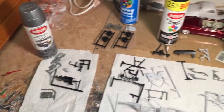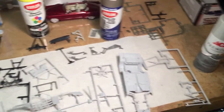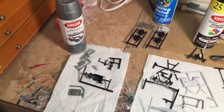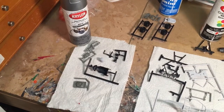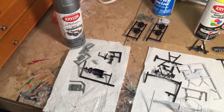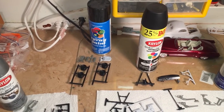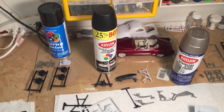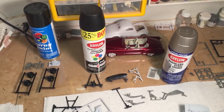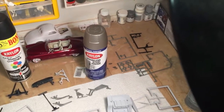The parts have been cleaned and are laying out to dry, separated into different colors. Over here you have stuff that's going to be aluminum — your engine block, your intake, your fan, your radiator, your seat. Up here you have the stuff that's going to be gloss black — your wheels, your air filter, your valve covers. Next to them is the satin black — your suspension parts and your dashboard.